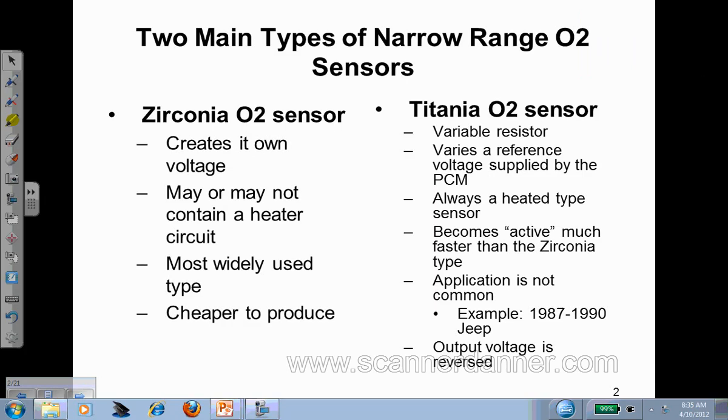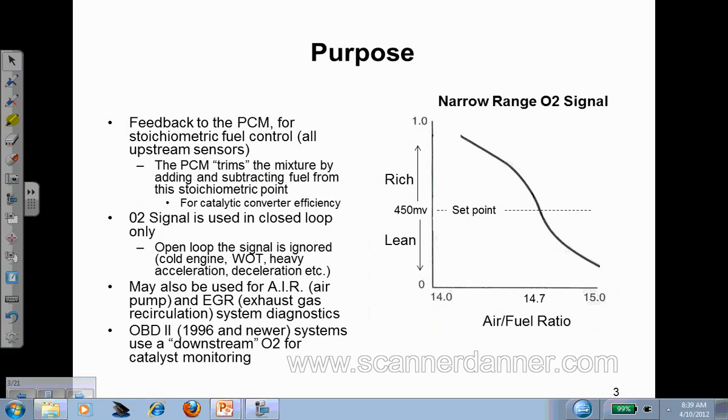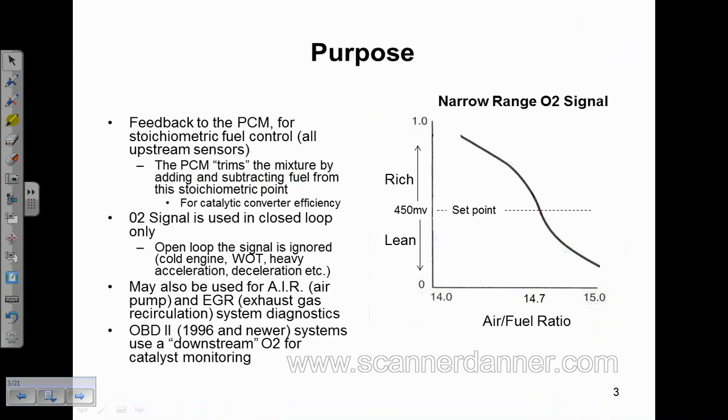Starting on page 2, our main focus is the narrow range O2, or narrow band. I'm not talking about the wide band sensor here — there are a lot of different wide band O2 designs and they operate completely different. So we're sticking with the narrow range O2 for all of this discussion. Narrow range zirconia O2 is what we're dealing with in this chart.